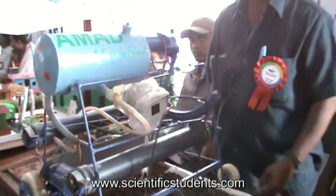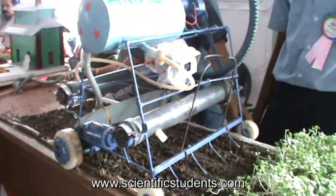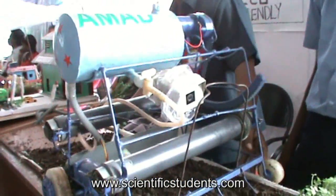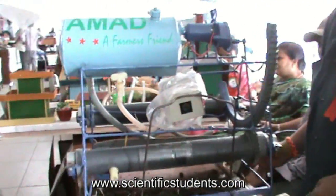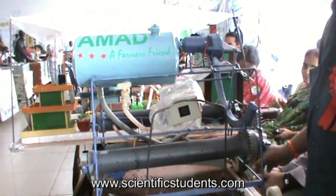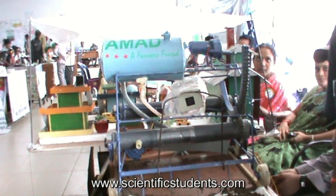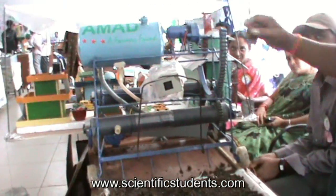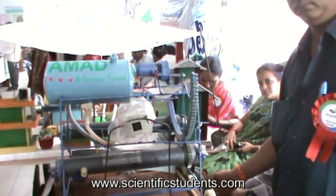What are you doing? This is our activity. I'm at advanced and multi-purpose.